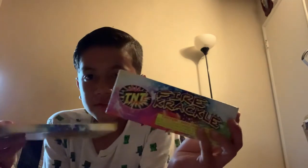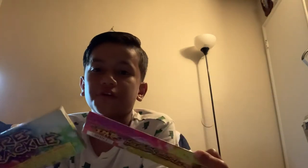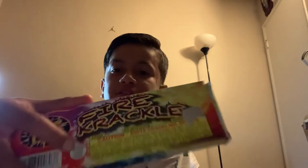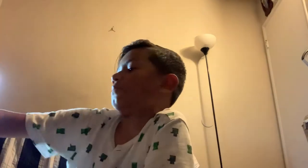Then we have two USA Rocket Fountains. Then we have two boxes of Firecrackle — this is the closest you can get to a firecracker in a safe way. They're called Safe and Sane, that's the name of it. Then we got a box of Pickle Pete with the whistle.